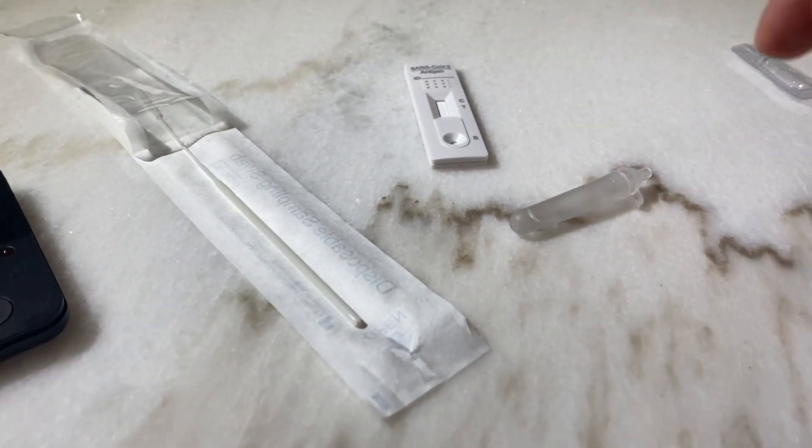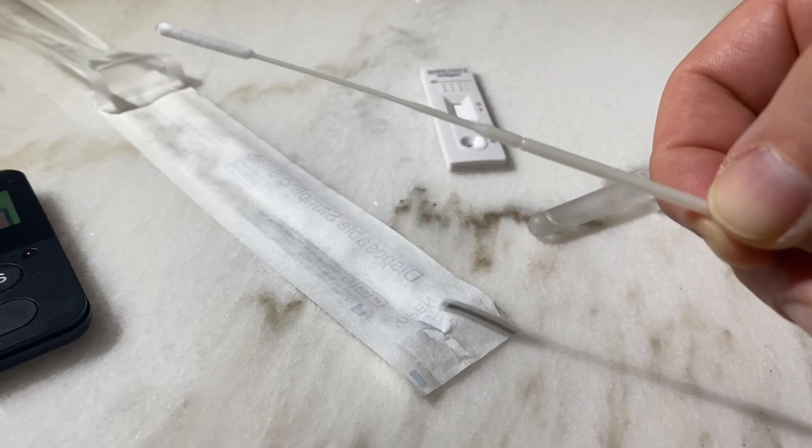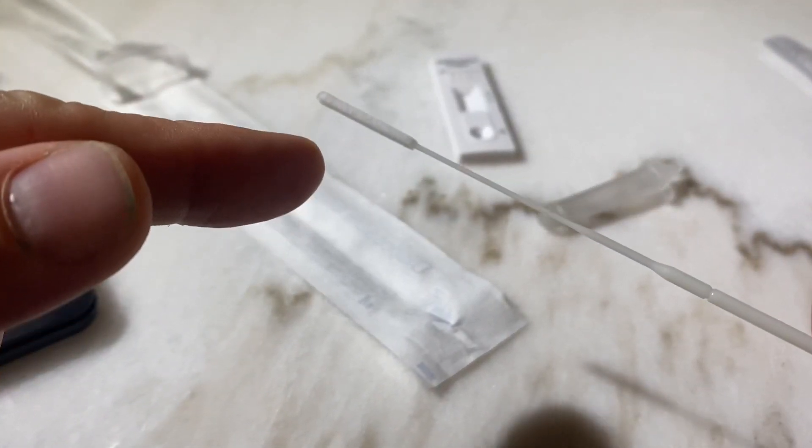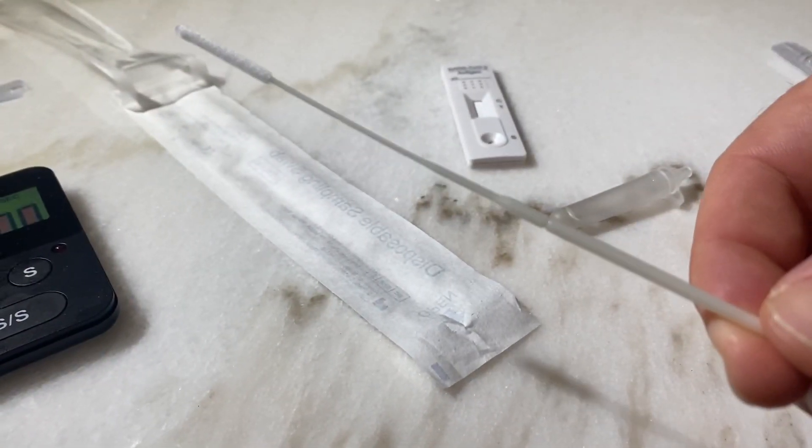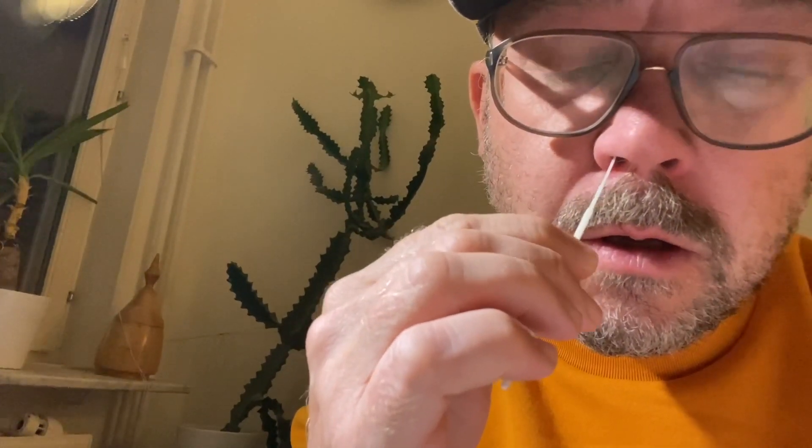Now I'll show you how to insert the cotton swab into your nose. This is the part that goes inside your nose — this is the cotton swab, this is the handle. We stick this into the nose: it's very unpleasant, but it should go in 2.5 centimeters. Then you roll it around inside, and then you switch to the other nostril and take the second side. Wow, that feels bad.